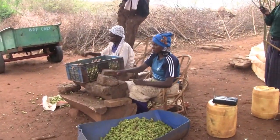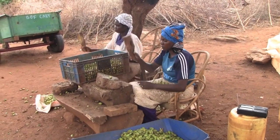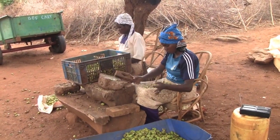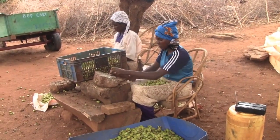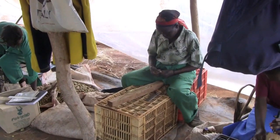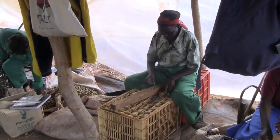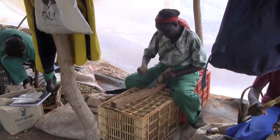Here we have the first process in the tree nursery where you smash the fruit of the Macao tree to get access to the nut inside. After that, the process continues with cracking the nut to get access to the seed that is hiding inside.